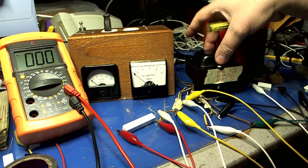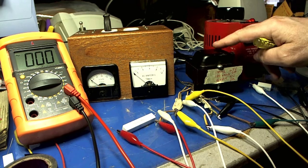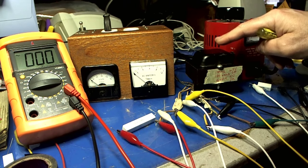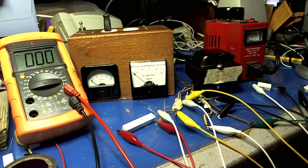These holes line up perfectly. So hopefully we can test this, and if it tests okay, we're going to test the radio with this thing. Exciting stuff, huh?